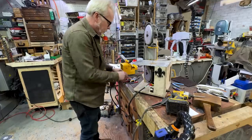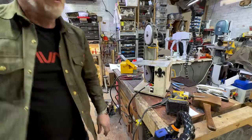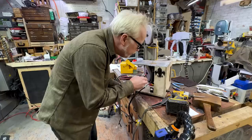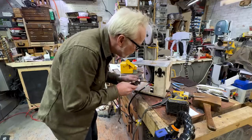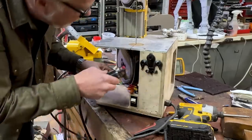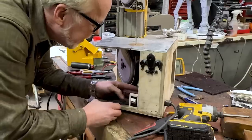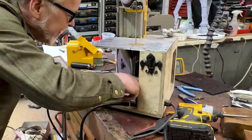What I want to do now is get that heat shrink going — and that's just to keep any shorts from happening in there. I'm going to secure all this stuff in there, and then we're also going to get this on there.